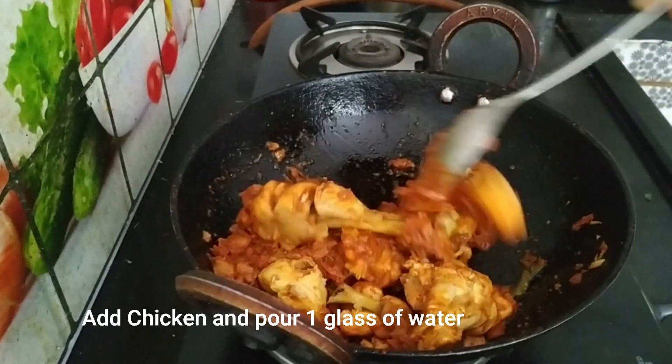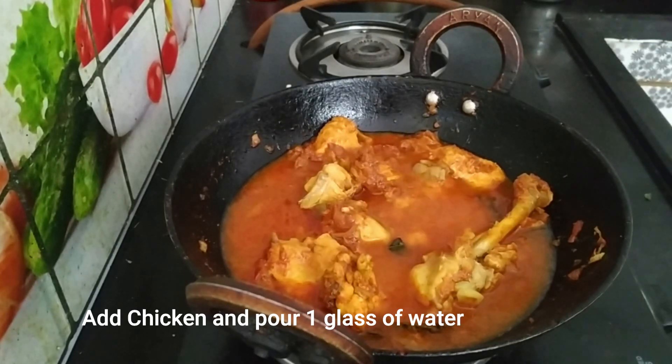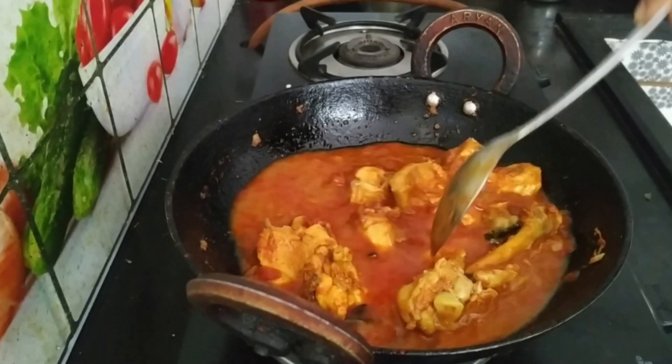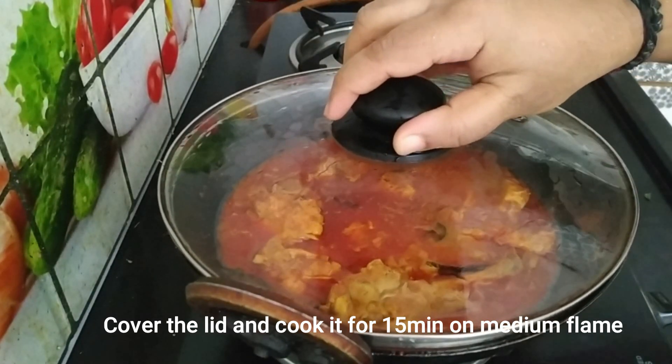Add a glass of water and mix it in with the chicken. Now cook on a medium flame.